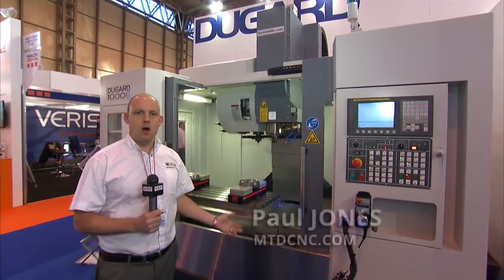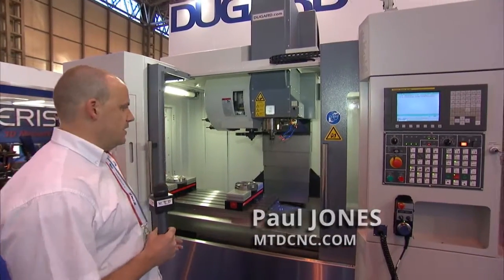Vertical machining centres. I'm here in front of one. This is the new Dugard 1000e. This is a metre in the X axis and 540mm in the Y.